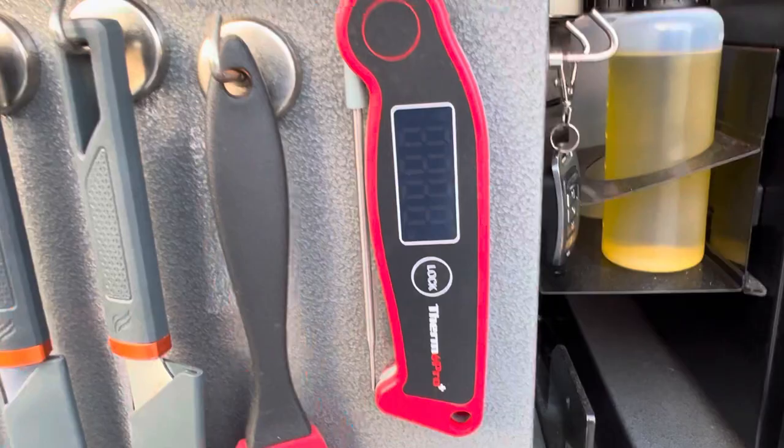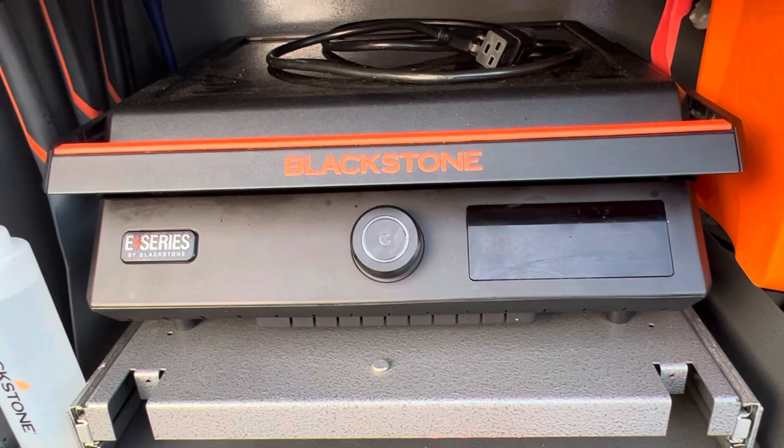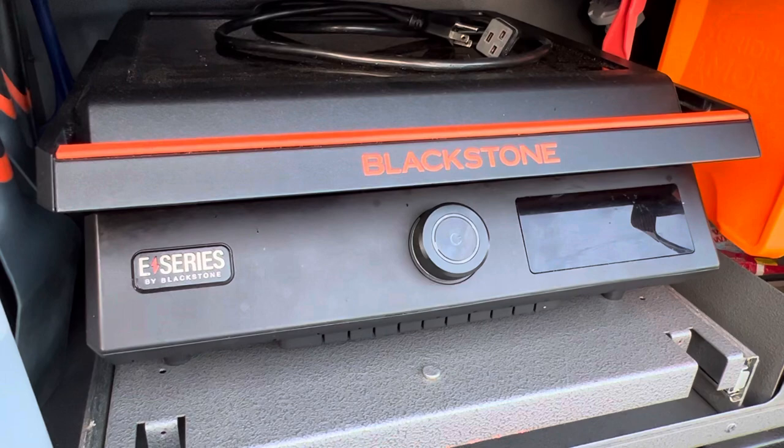The Blackstone E-series 17-inch electric griddle is genius — such a great cooking utensil. I recommend everybody who camps to get one. The propane thing is fine, but if you want the same experience without the cleanup, without the sticking, without the seasoning, and without using propane, I recommend the E-series 17-inch or even the 22-inch, which I might get for the house later. You need special Blackstone silicone utensils — you can't use metal because it'll scrape the titanium surface. It's like a hockey rink — real slick, but works very well.